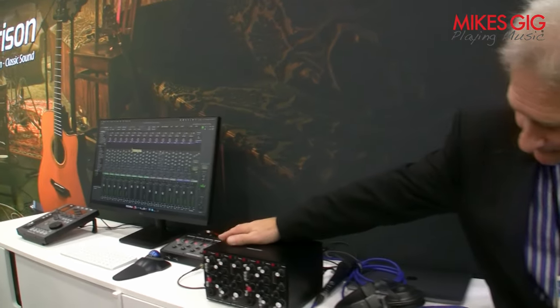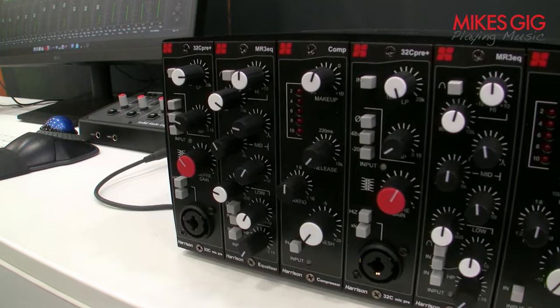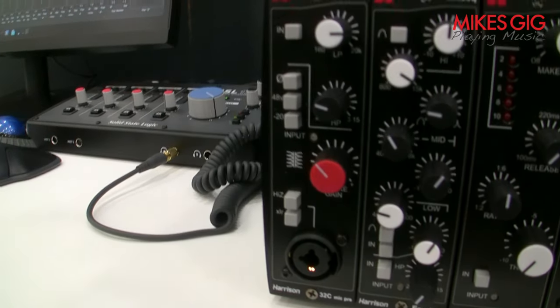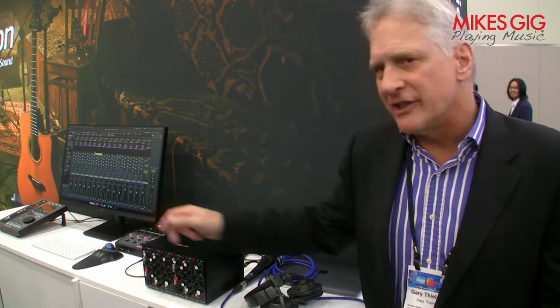Here they are — you can come up and take a look at the artwork, knob layouts, and all that. As for price points: the preamp with the filters is $699, and the EQ and compressor are $399 each — we think it's a pretty competitive entry into the market. The preamp is higher due to the Jensen transformer. Thanks everybody, appreciate your time. Any questions, give us a shout — have a good show everyone.